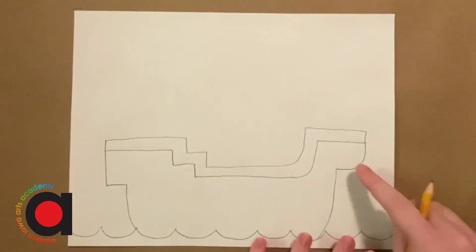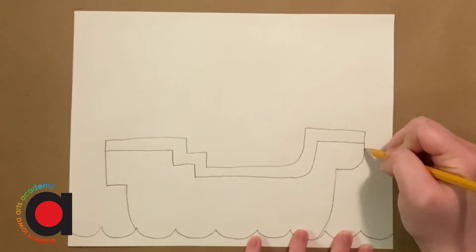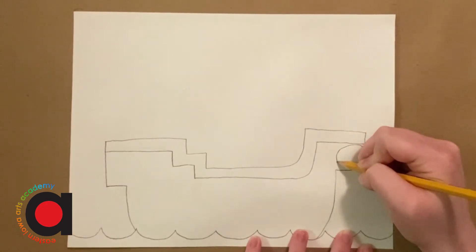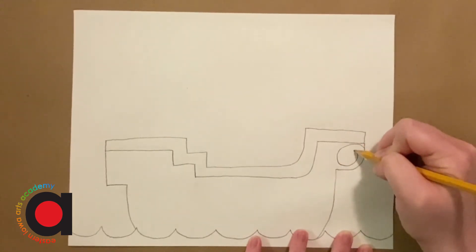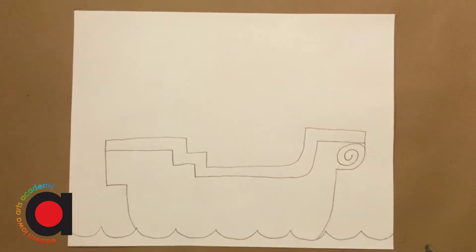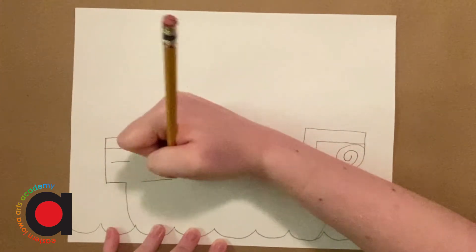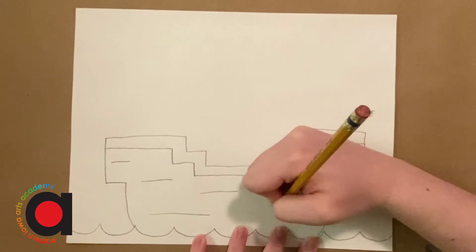And then we're going to add a detail here to the side of the ship — we're going to add a spiral. So I'm going to start making a circle, but instead of completing the circle, I'm going to swing it in and go around and around till I get to the center. And then just to show that there's some wood there, we're just going to make a few lines going across to show that there are boards of wood.